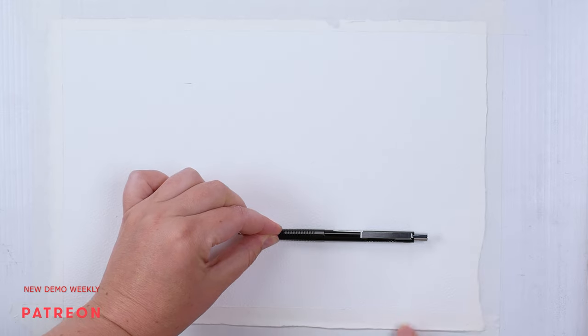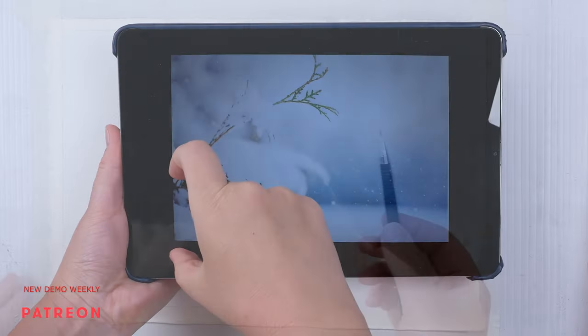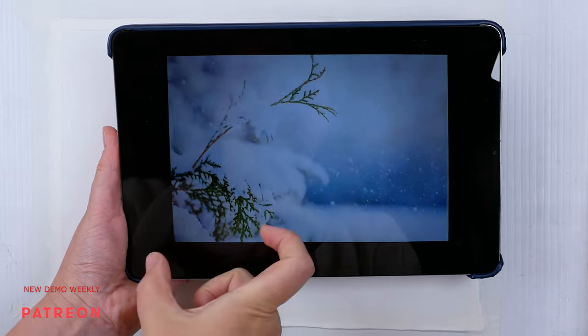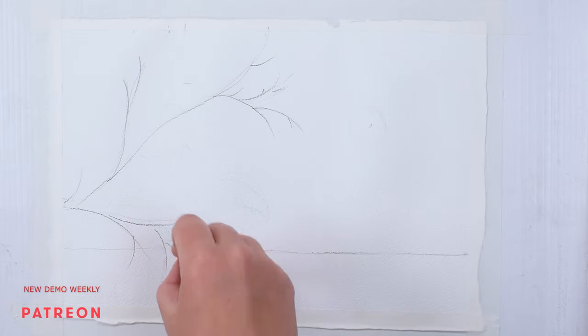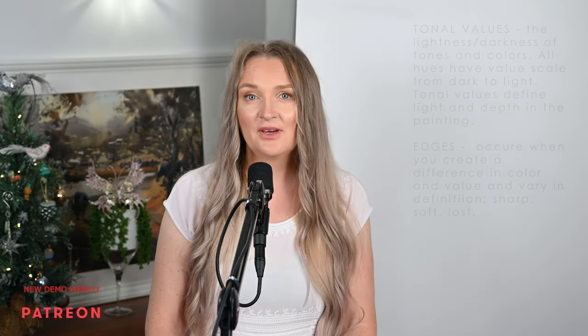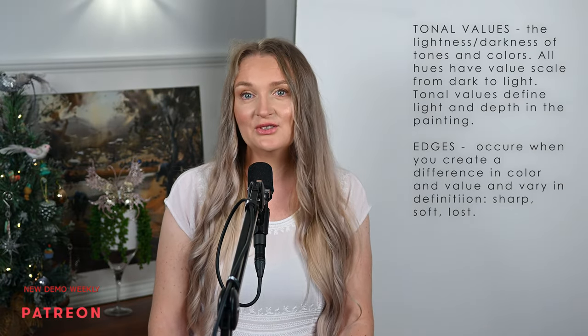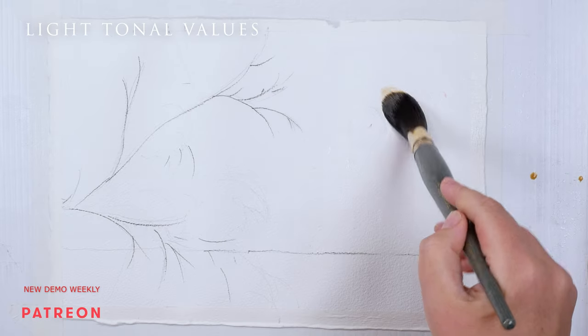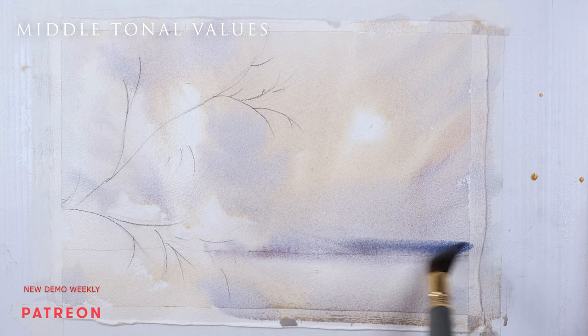This subject is not complex and doesn't require lots of drawing, but we will still go over the essentials of a successful sketch in the full demonstration, because the sketch is the skeleton of the painting — a crooked sketch will lead to a crooked painting. In this demonstration we will mostly focus on tonal values and edges. The tonal values will help us to get the feel of the light and distance in the painting.